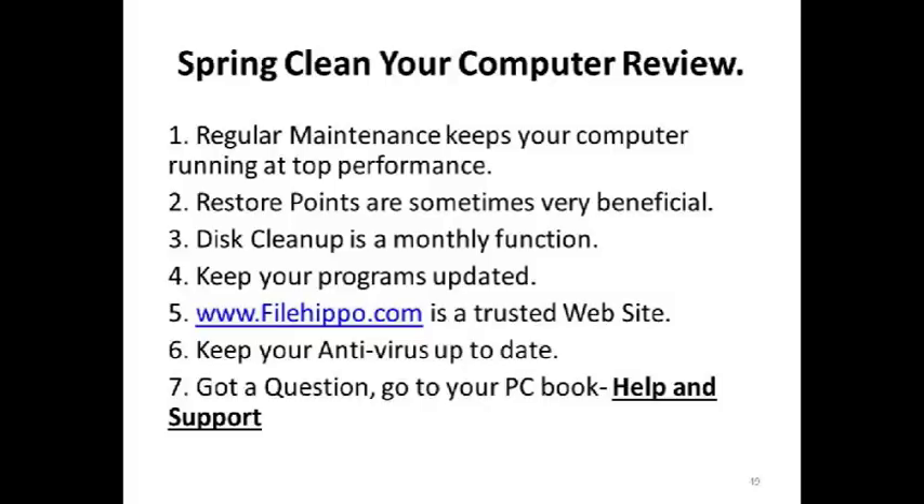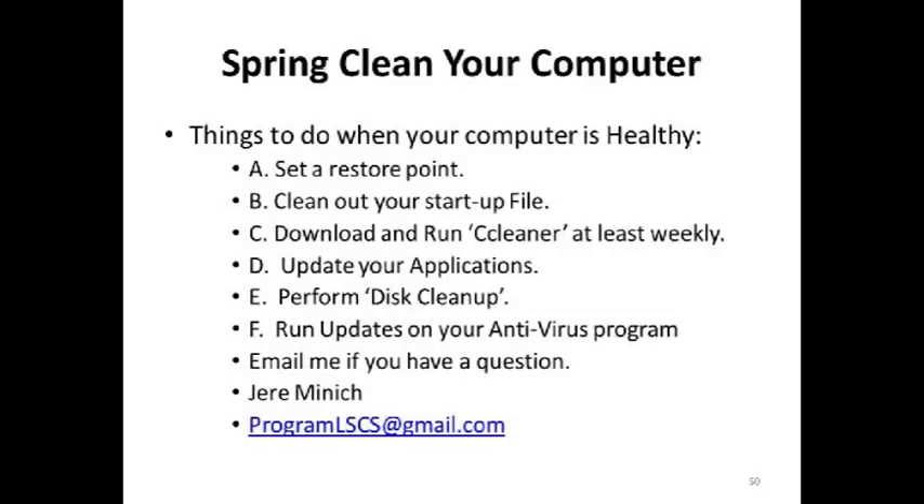Things to do when you have a healthy computer. If you have a question on what I presented today, or you want a copy of this presentation, you can get it from the APC-UG website, or you can email me at programslscs@gmail.com. I will send you a copy of this presentation in one of three formats as you request: PDF, PowerPoint, or WordPad outline.